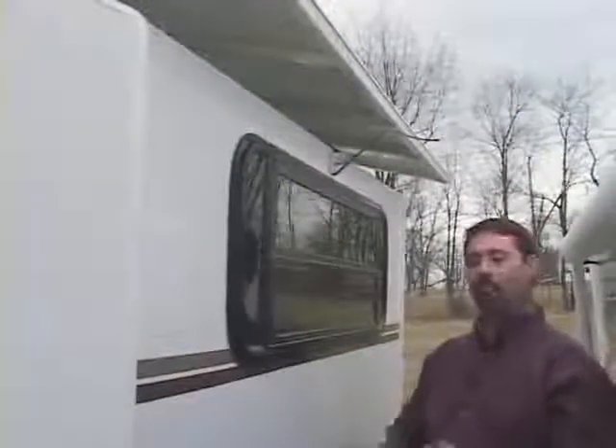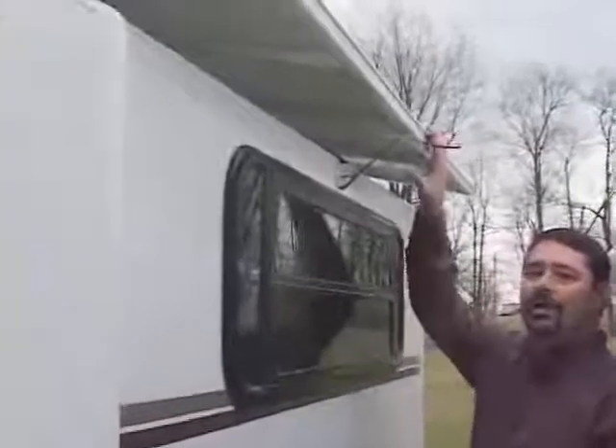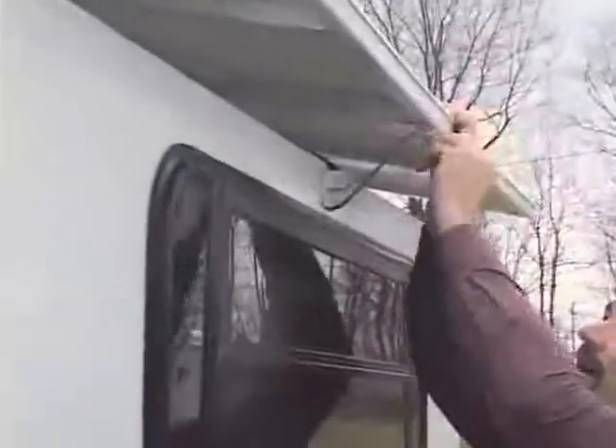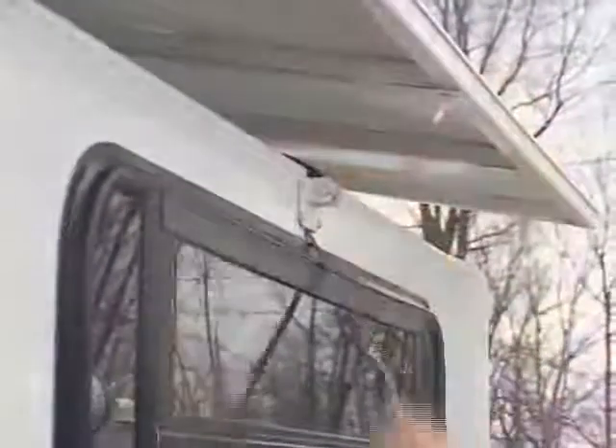The third and final thing you have to remember before you put your tip-out room in is to come outside and release the strap for the rainfly. You simply do that by releasing the lever and pulling the strap out.